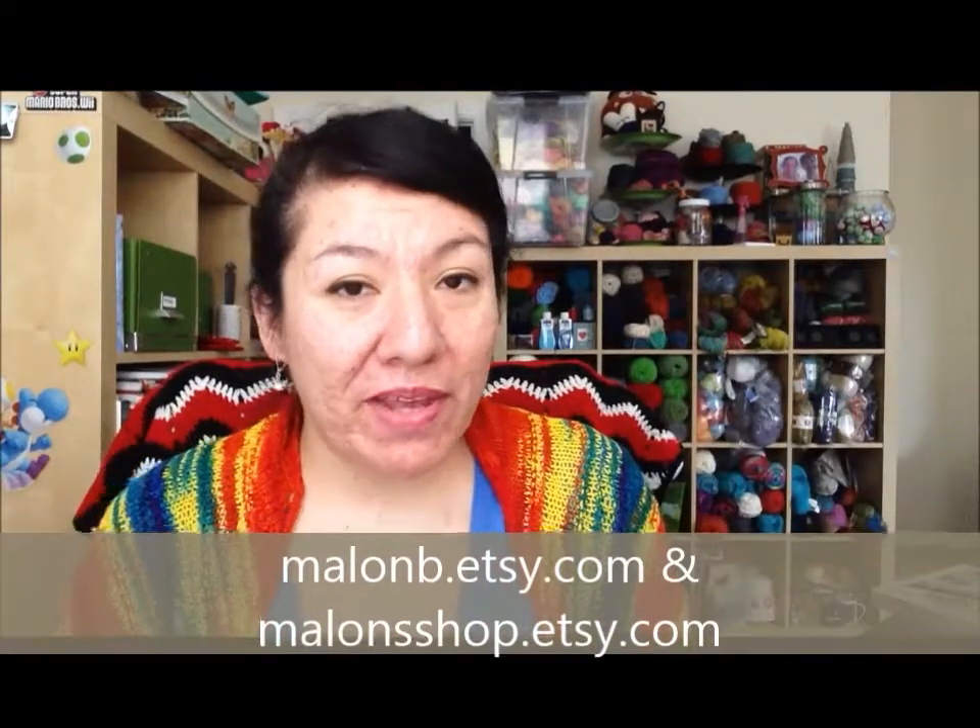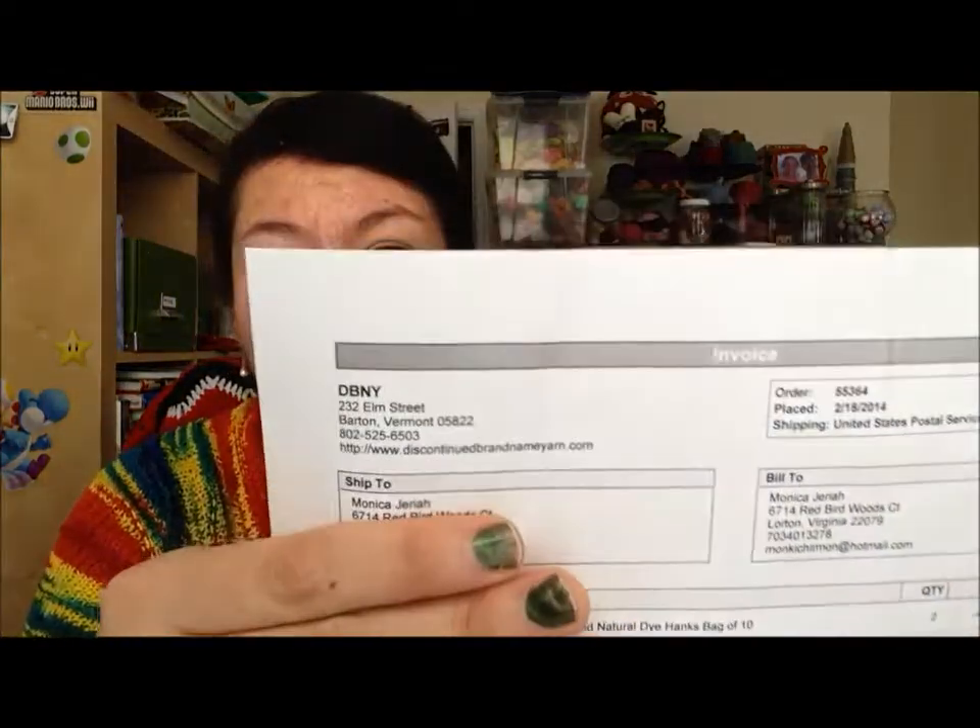Hey guys, it's Malon from Facebook or Malon Shop, and I'm here to do a yarn addiction video. I have a lot of yarn I got. All the stuff from today I got from discountedbrandnameyarn.com — I'll link it down below. They have a lot of discontinued stuff at pretty good prices and they also have daily sales. If you sign up for their email notifications, they will send you an email every day letting you know what kind of sale they're having.